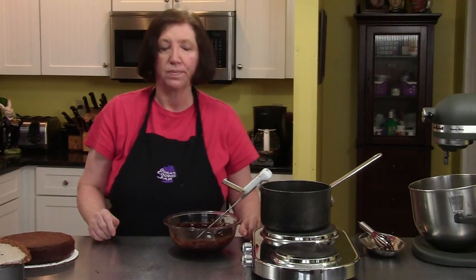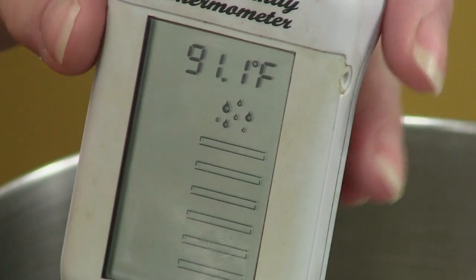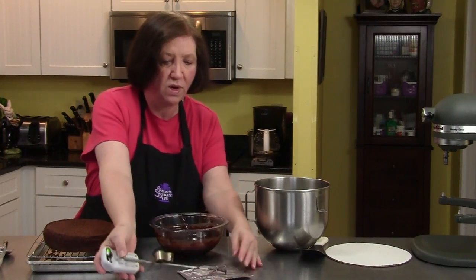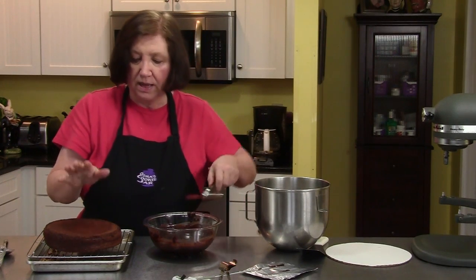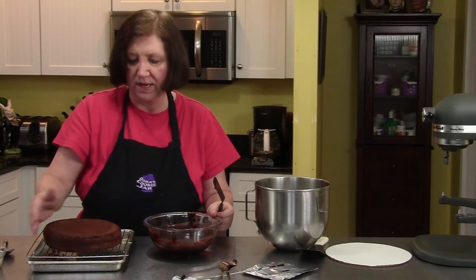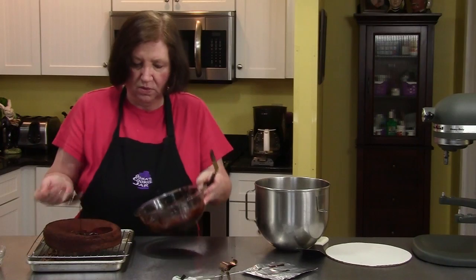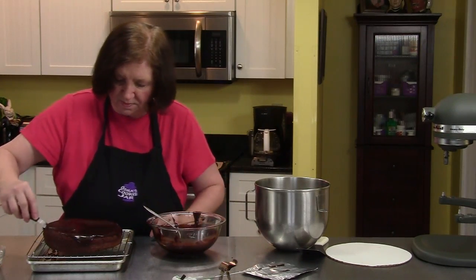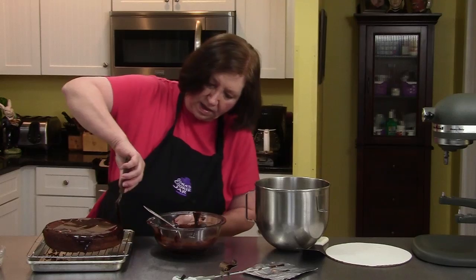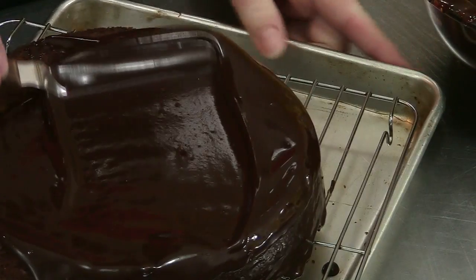Our frosting is at 91 degrees, right between the 90 and 92 that I wanted. It's a little thicker — not thick like the kind of frosting you're thinking of, this is more of a glaze. I took the cake off of the cake round and put it on a plate because some of it's going to run off, and this way I can catch it. So I'm going to put some of this on, and then I'm going to put it in the refrigerator for a while to let this glaze set.